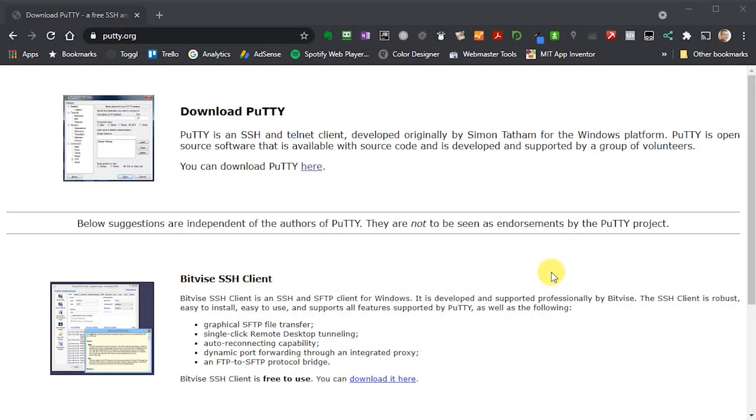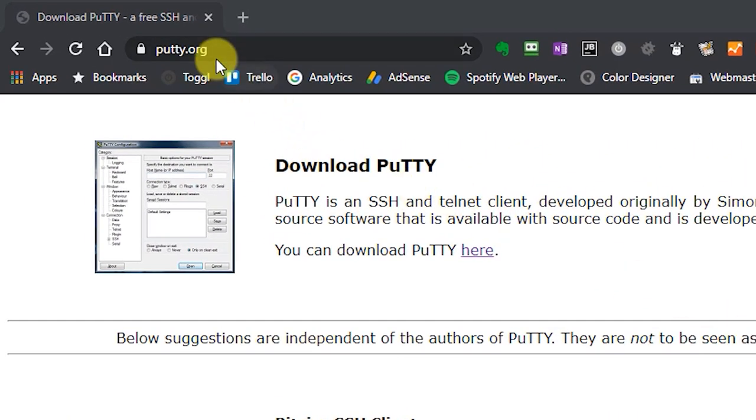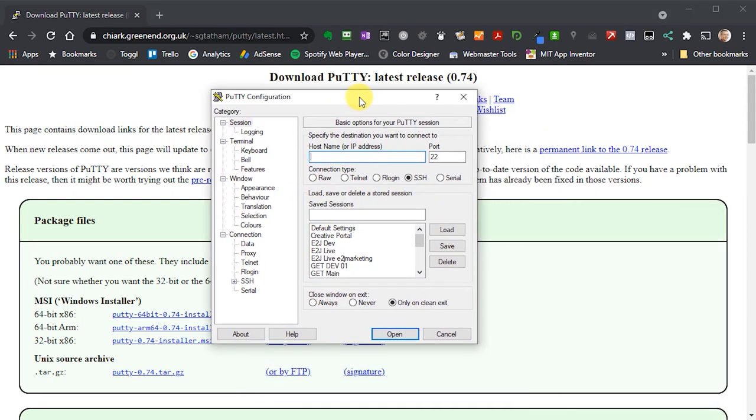If you're running an older version of Windows or prefer it, you can use an application called Putty, which is an SSH client. Go to putty.org, follow the links to download and install it. When you run it, a window pops up where you type the IP address of your Raspberry Pi into the host name field and click Open, which brings up your SSH terminal window.